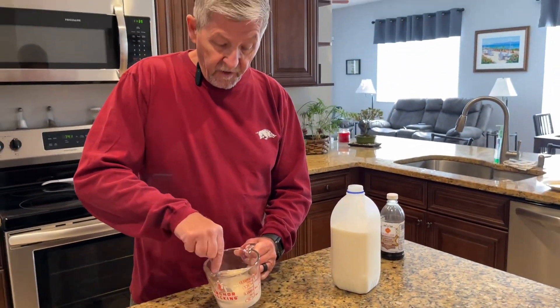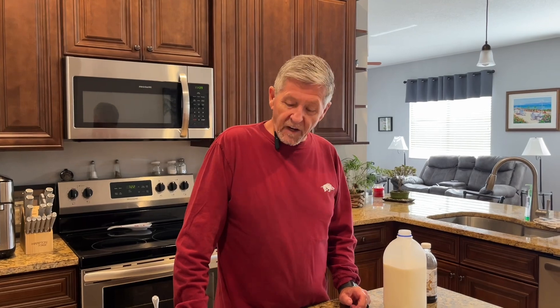I was doing some research on these Magic Marshmallow Crescent Puffs and they actually won the Pillsbury Bake-Off Contest in 1969. I think that was the first time a canned dough won a contest. It's pretty fascinating reading. I'll get them out in just a few minutes and we'll glaze them up.